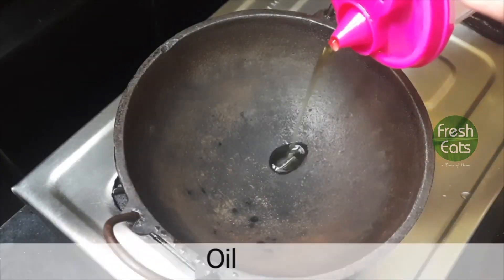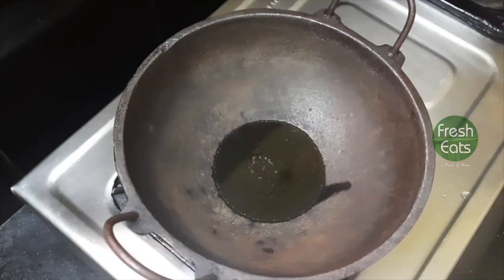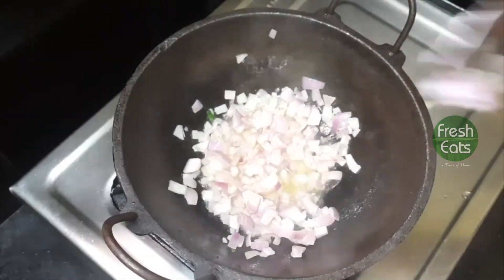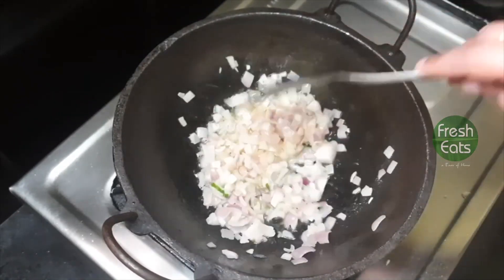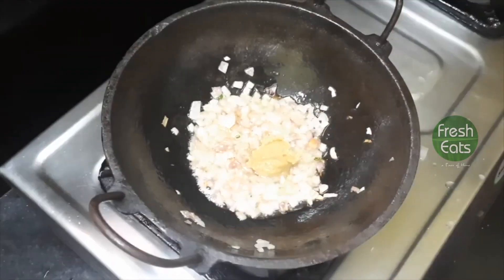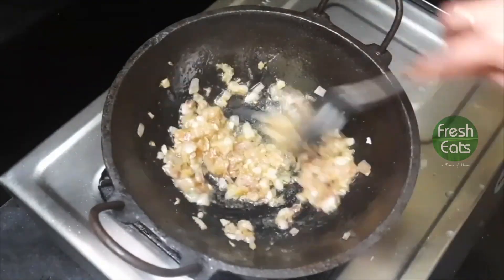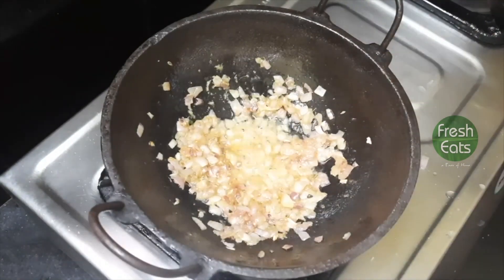Let's begin with the aloo palak recipe. In a pan add oil. Now add chopped onions and sauté until they change color. A quick tip to sauté onions very quickly — add a pinch of salt and ginger garlic paste. You can see how beautifully the ginger garlic paste and onions got sautéed with each other.